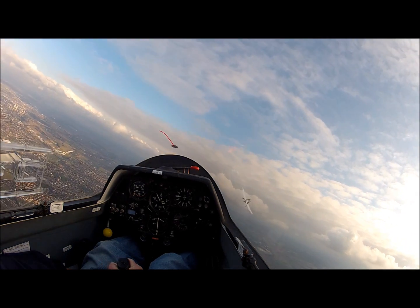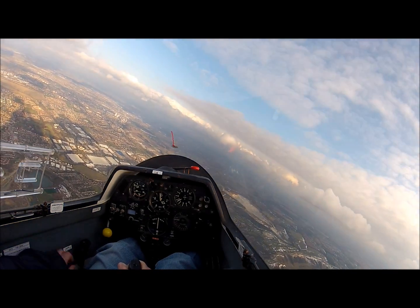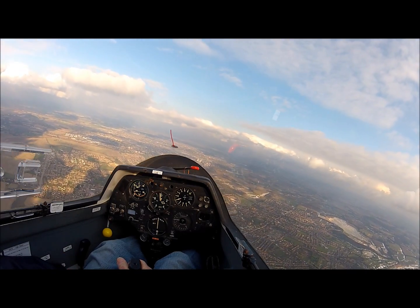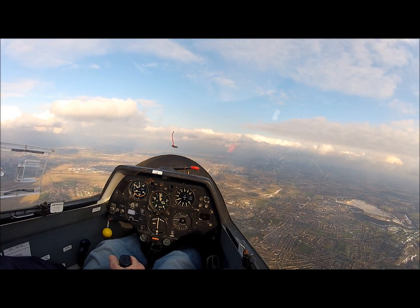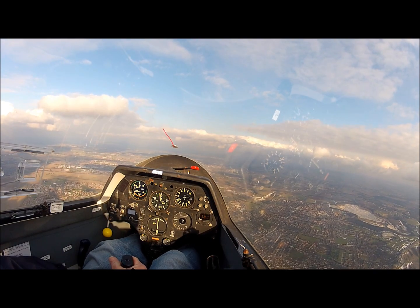The rope's gone. Climbing turns to the left. You'll notice that we released before 3,000 feet, anticipating the climb after release. So we're going to be doing some spinning, so we're going to do some HASSLE checks.